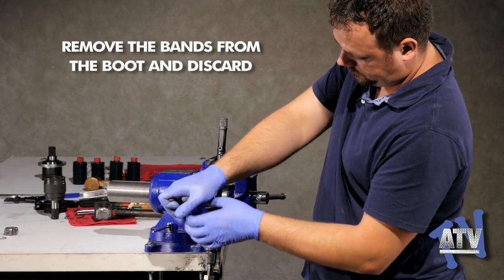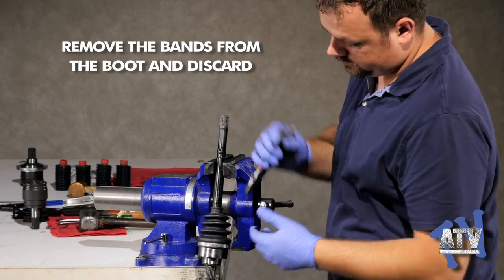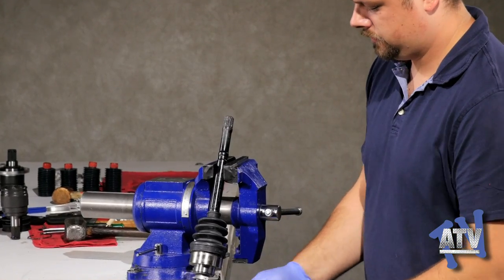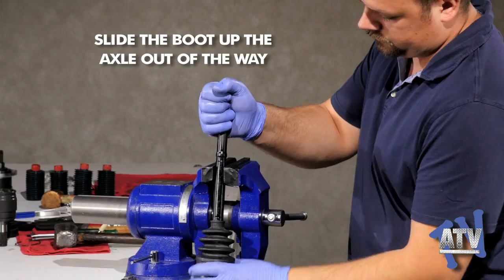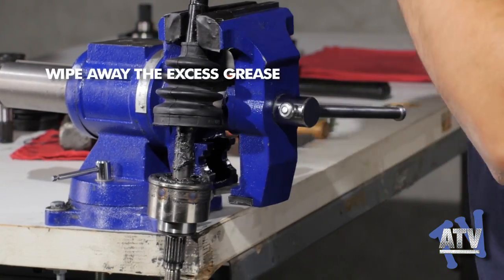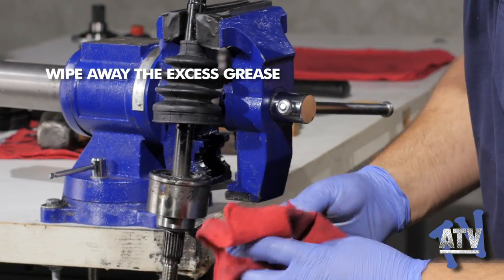Make sure the axle is safely secured in the vise. To remove the outer CV joint, remove the bands that secure the boot and discard them. With the bands gone, the boot can be moved out of the way so the grease can be wiped off. Removing an outer joint can be difficult. Some Polaris axles are designed differently and are serviced like the inner joint, but for all others, this is the only way to remove an outer joint.